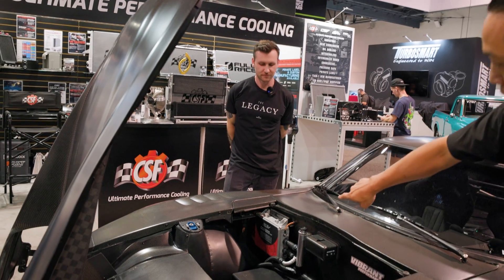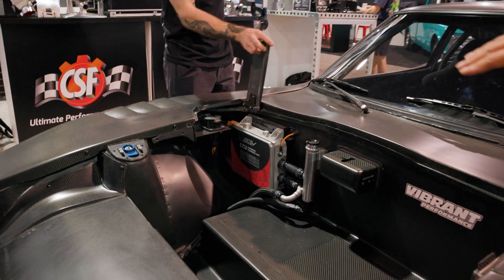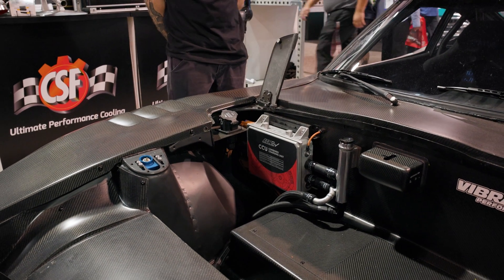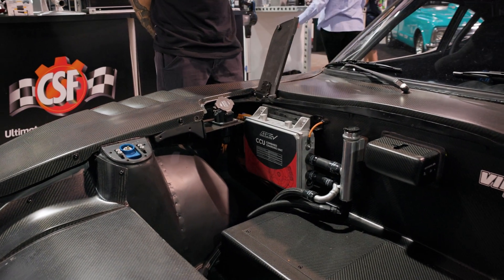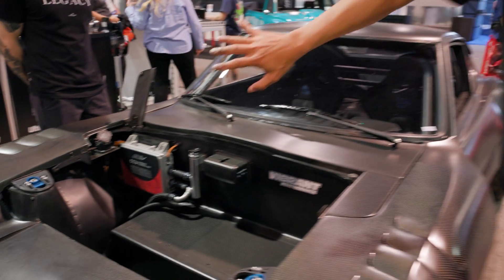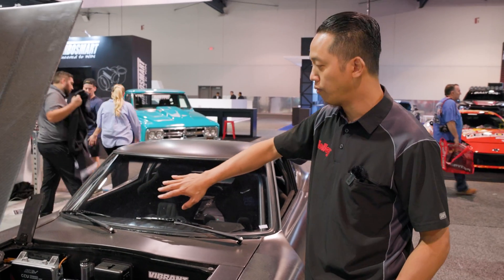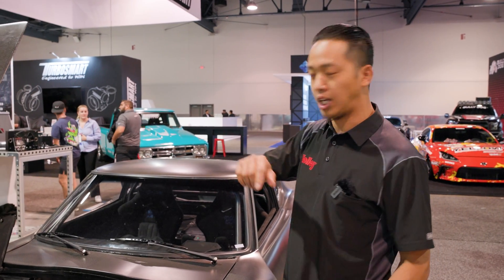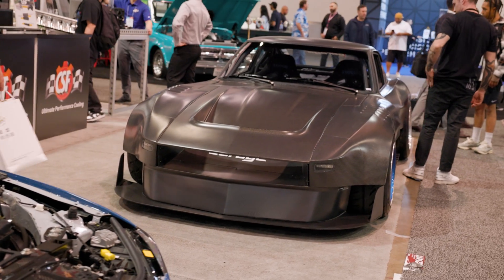Right there you can see the AEM CCU, and you can see the charge port that he added. What the CCU does is allow you to charge the vehicle when you're done and need to put some charge back in your battery. It takes your AC power off your wall — 110 or 220 — takes it in, steps it up to 400 volts, and keeps your 400-volt high-voltage battery charged to power this vehicle.